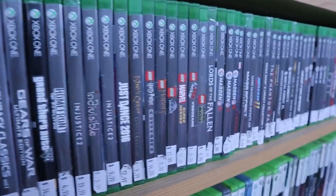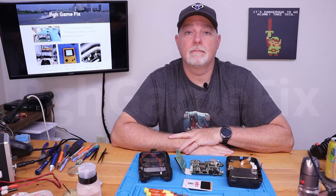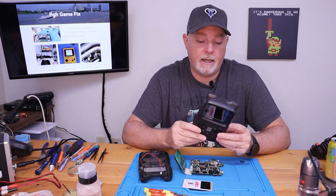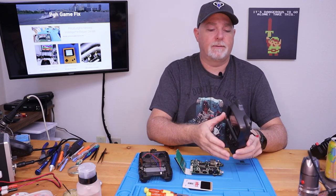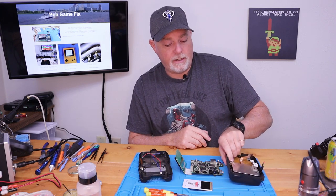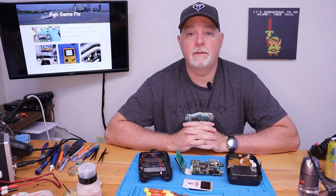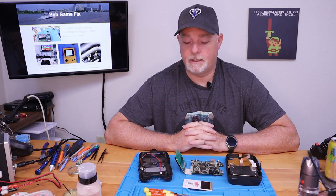Stick around and you'll see what we had to do. On the bench today we have a Turbo Express. These were a handheld system made by NEC in the very early 90s. They're fairly unknown — NEC didn't get a very strong hold in the United States, as a lot of you gamers would know. Nintendo and Atari at the time ruled the world.